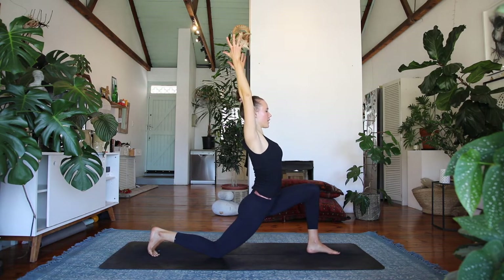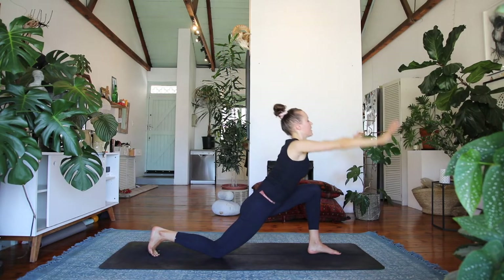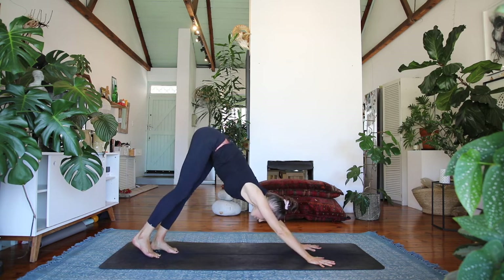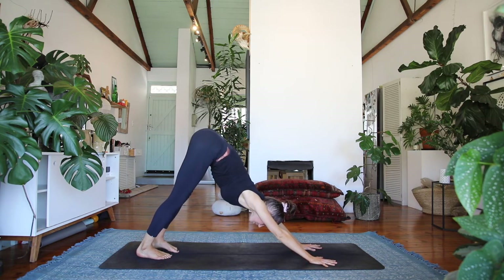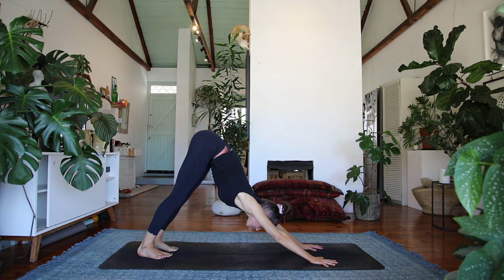Exhale, lower the hands down to the floor and step it back to downward facing dog, lifting the hips up and back, really taking your time enjoying that sense of connection to your breath and the rootedness through your feet and your hands.